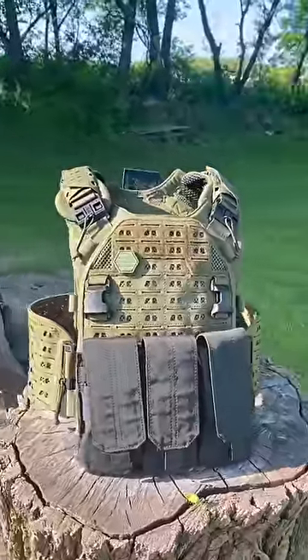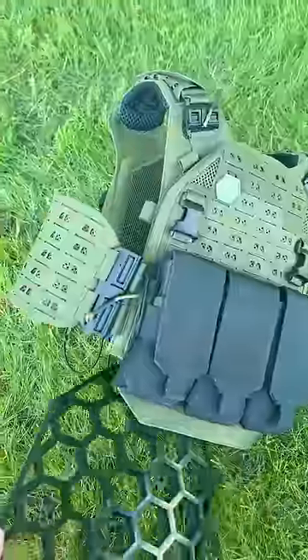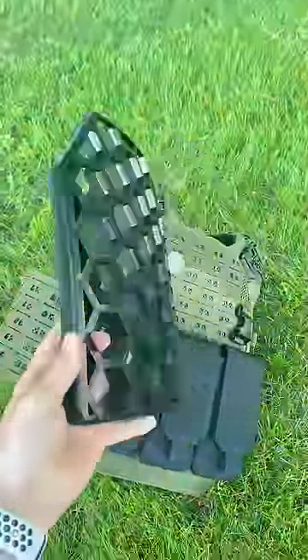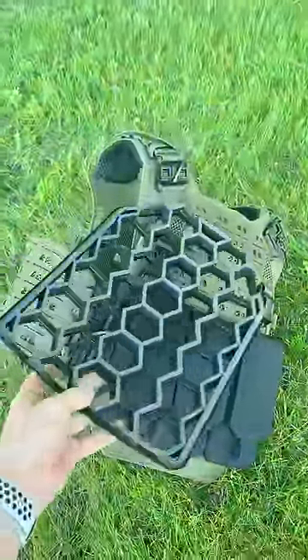Why do airsoft players wear something that's designed to stop a bullet? Most players don't actually have real plates in there, just dummy ones for rigidity. But why do we even wear them in the first place?